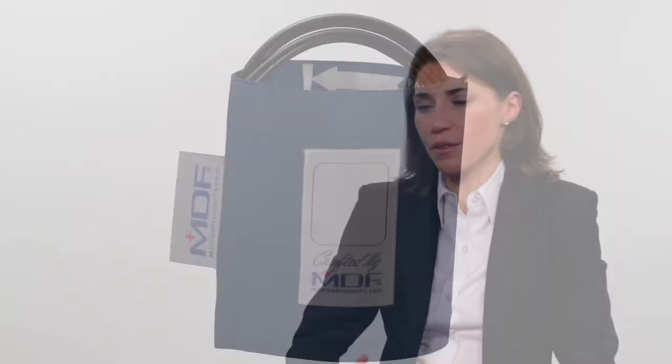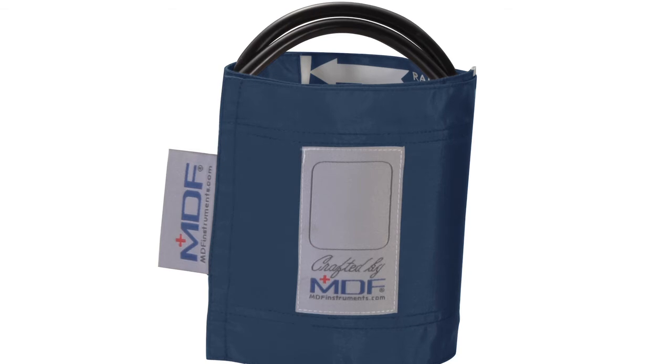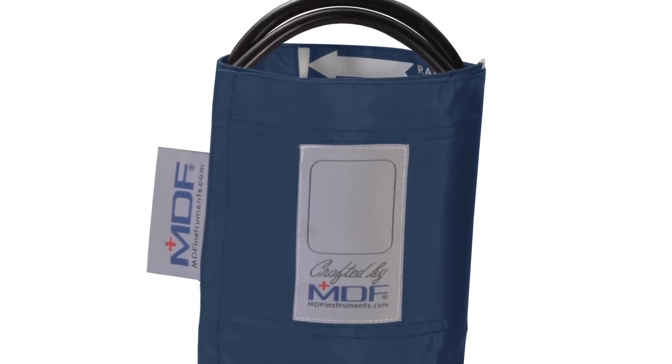The really nice thing about our cuffs is that the bladder and the tubing can actually be removed — they're not stitched in like you see with a lot of other cuffs on the market. This means our cuffs can be easily washed, which makes them great for hospitals, clinics, and out in the field — really anywhere that infection control is a consideration. And in the medical field, that's essentially everywhere.